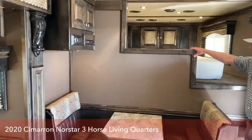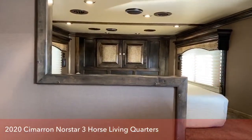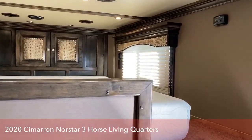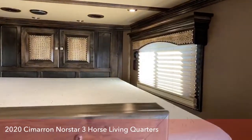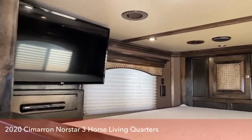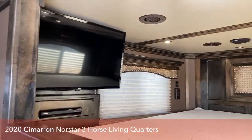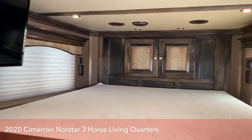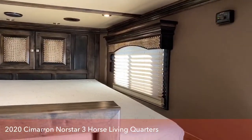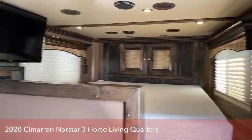We put a little pony wall right up here going to the gooseneck sleeping area — it just gives you a little bit more privacy. There is a flat screen TV up there in the bed area as well.